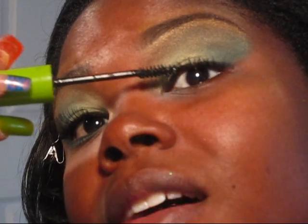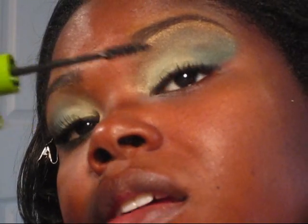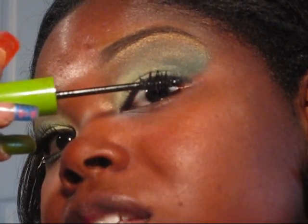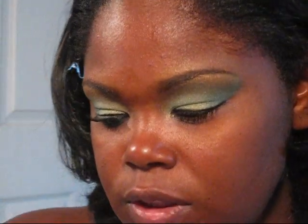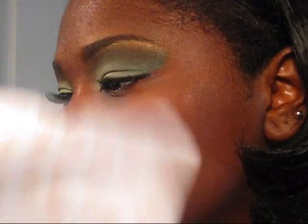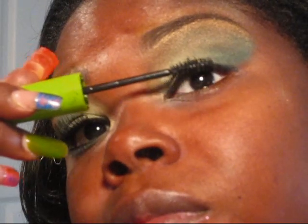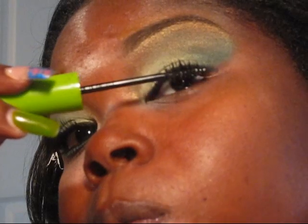I have really short lashes, so falsies are like a must for me. I'm just going to let it dry a little bit so that I can put another coat on my lashes.